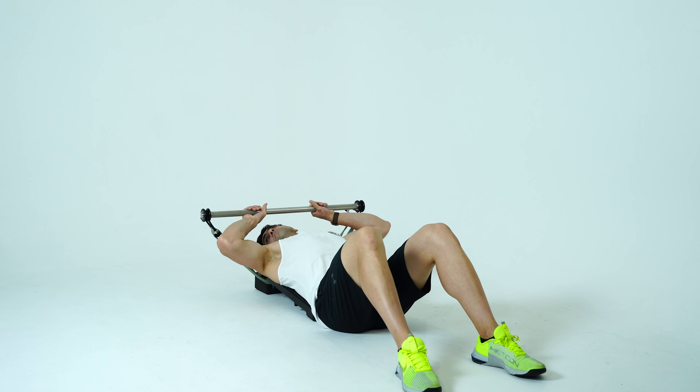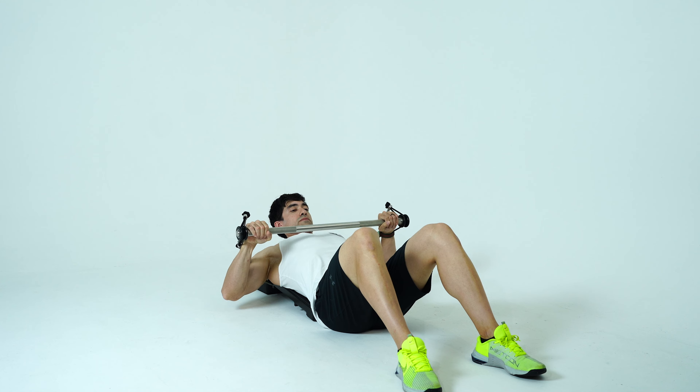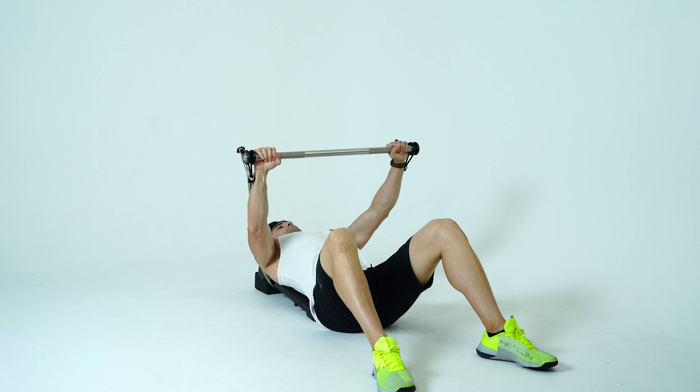Harambe system chest press. The platform will be long ways in line with your spine. You will start with the bar overhead, grab it for your reps, and have it in line with your chest.